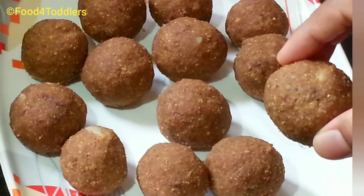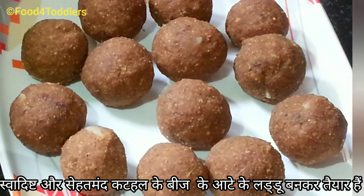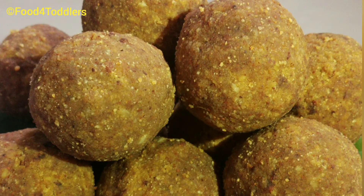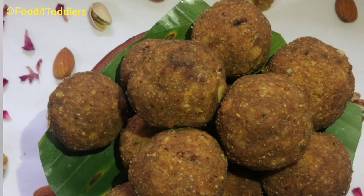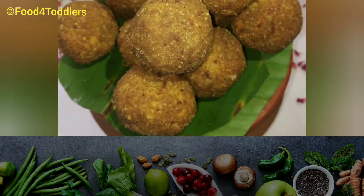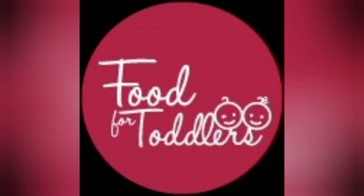One of the healthiest laddus is ready! Next time whenever you have jackfruit seeds, do try out this recipe — I'm sure your kids and you are going to love it. Enjoy munching on your sweets along with getting all the health benefits. Do try out these power-packed laddus, stay connected by hitting the subscribe button, and until next time — eat healthy, stay healthy!